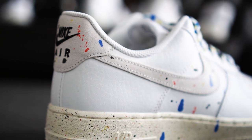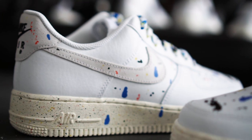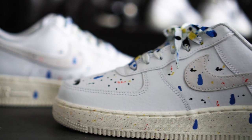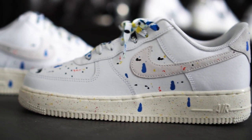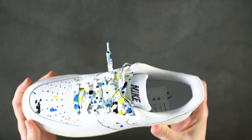The entirety of the shoe was randomly splattered with black, blue, red and yellow paint creating the desired DIY appearance. The perforated toe box, the swoosh, the outsole, the heel, the midsection and even the laces haven't been spared from the colorful treatment.